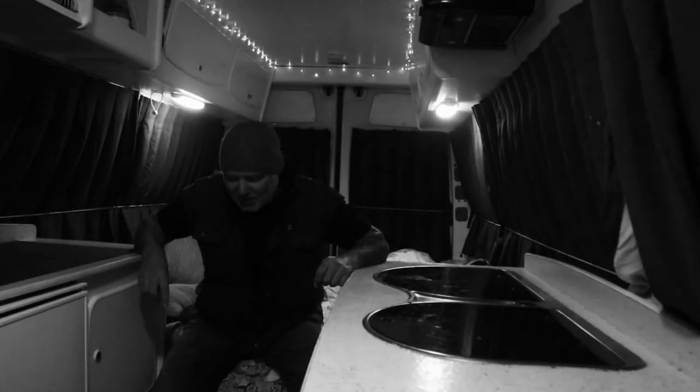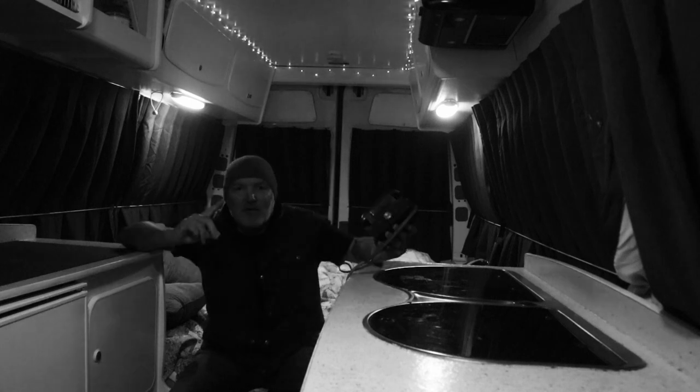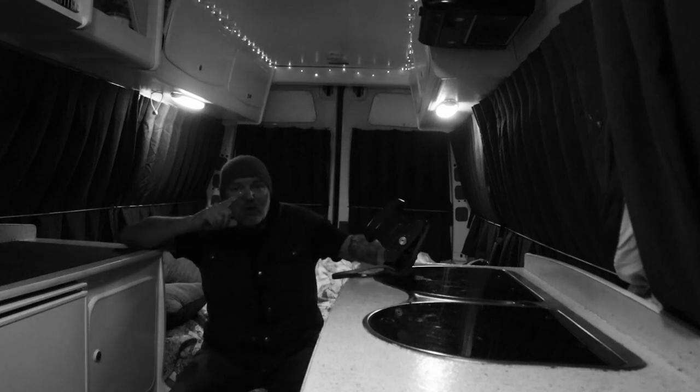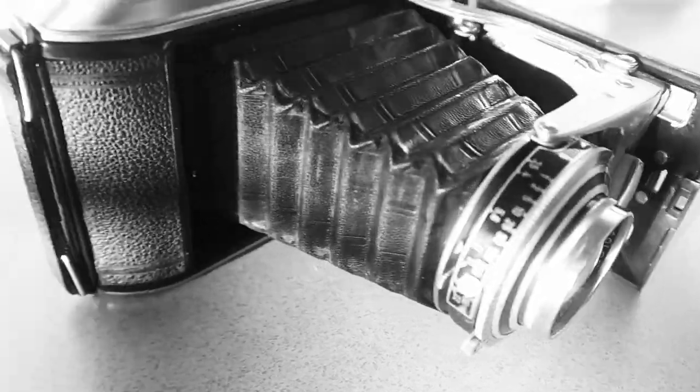Kia ora guys and welcome back to my wee channel. For the last few weeks I've been absolutely obsessed with two different cameras, both folders. One is the Voigtlander Bessa 2, which is a 6x9 folder from the 1940s — love, love, love that camera.